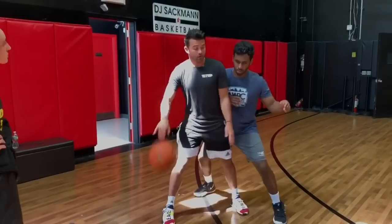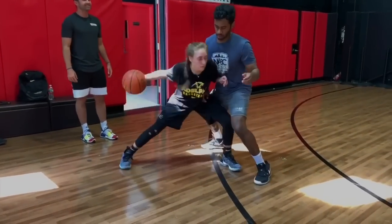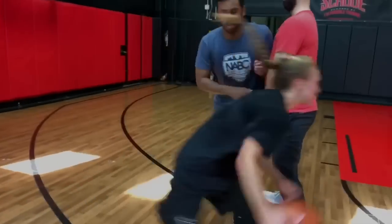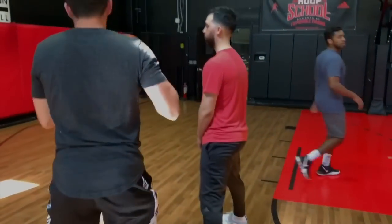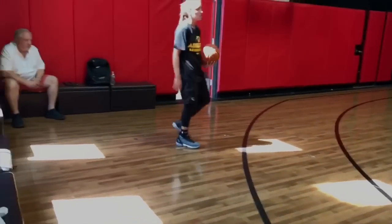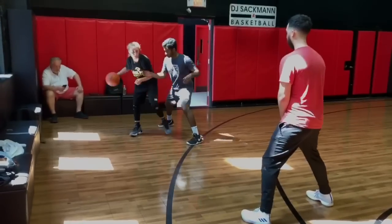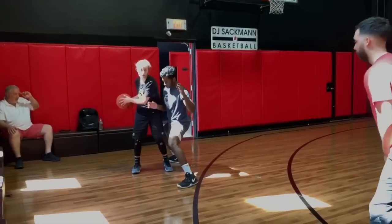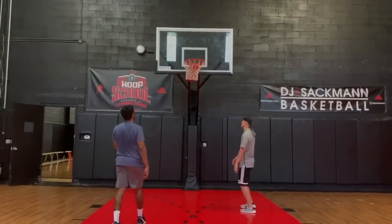So while I'm dribbling here — guard it. Now from there, I can play, open up and go. Bring your body weight to the left foot. Bump, bump — pull. It doesn't have to be, it's one option.